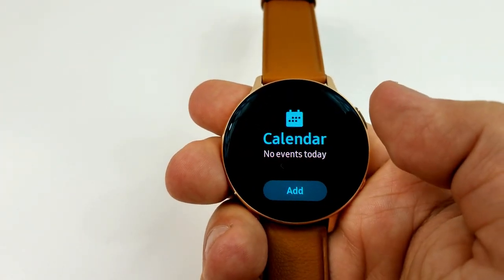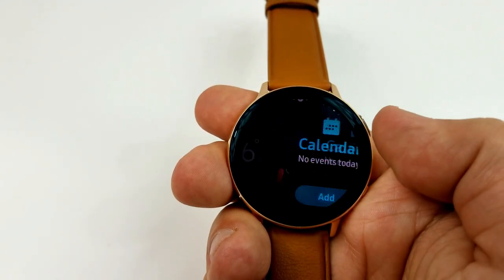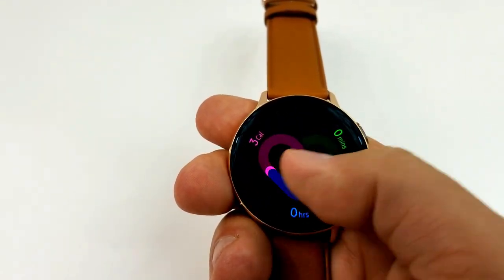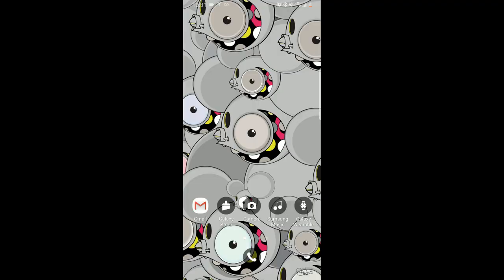The users of the 44 millimeter versions in the US will receive the update first, followed by the 40 millimeter variations shortly after that. Now if you have not received a notification to automatically update your watch, then don't sweat it because I'm going to show you how you can see if you have an update waiting.